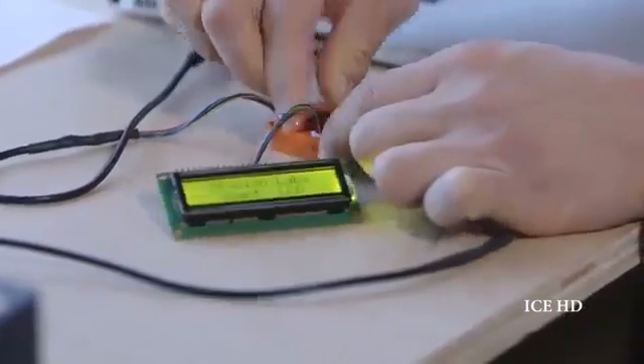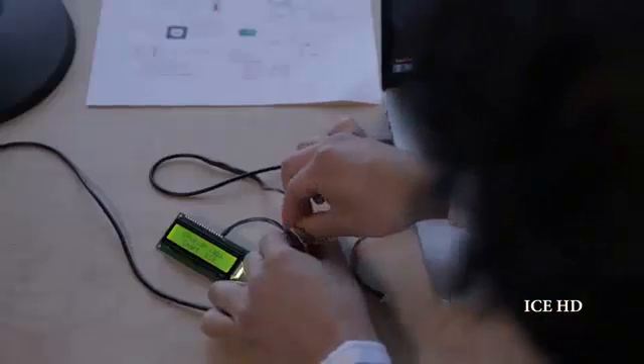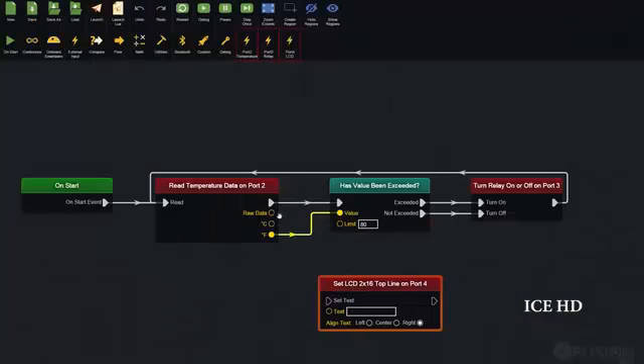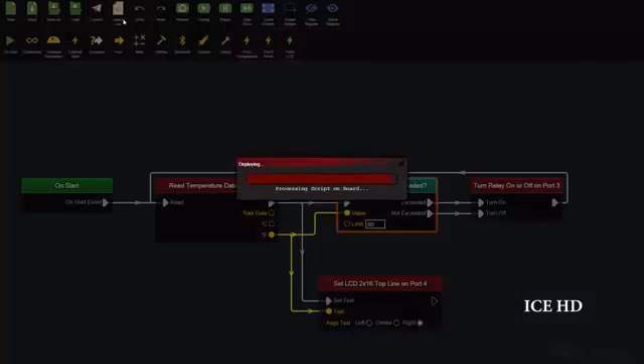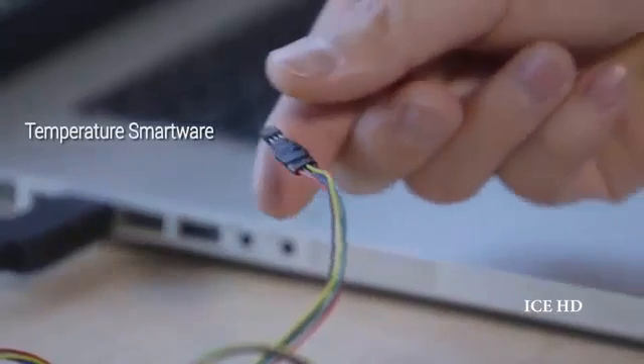Everything starts with an idea. We built Qubit from scratch, designing every software and electronic component to work seamlessly together. When you connect something to the controller, it's instantly recognized and ready to use in the Workshop. If you can make a flowchart, you can make a program in Workshop — just drag-and-drop to control any smartware. Hit Launch to send your program wirelessly to the controller and watch your vision come to life.